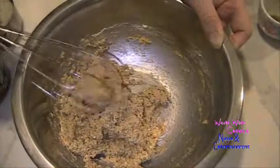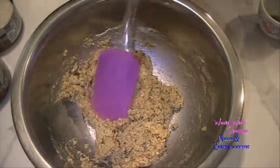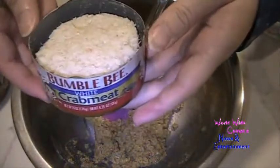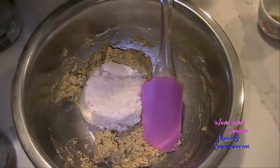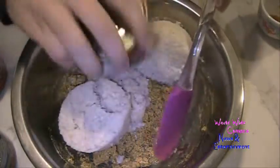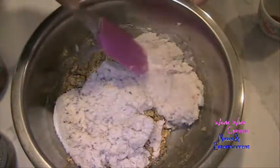You can see it's a really thick batter. I'm going to switch from the wire whisk to a rubber spatula. Now go ahead and add three 6-ounce cans of crab meat — whatever kind you like. I'm going to use Bumble Bee white crab meat because it's going to taste great. Make sure to drain it well — we don't want the crab cakes too soggy.